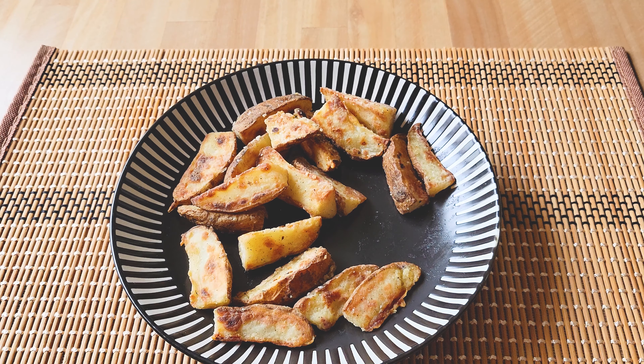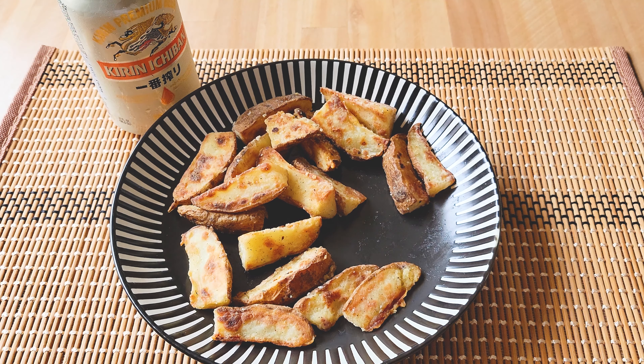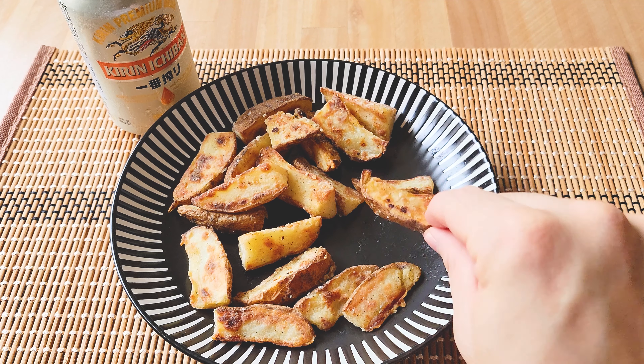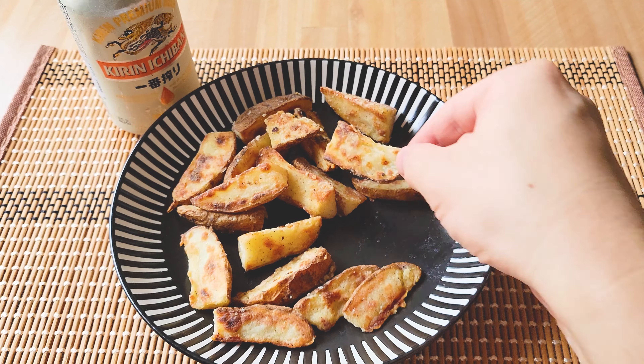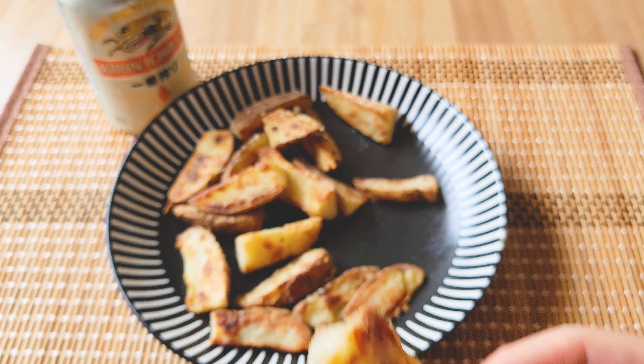As the potato starch coating is all over the wedge, I get a nice crispy bite when I sink my teeth into the wedge's outer layer, followed by the fluffy potato inside. What a combination. One question you might have is why I cut the potato wedges the way I did, leaving one side cut in a triangular shape with no skin. I feel there's better mouthfeel that way, with more of the fluffy potato spreading around the mouth with the first bite into it.